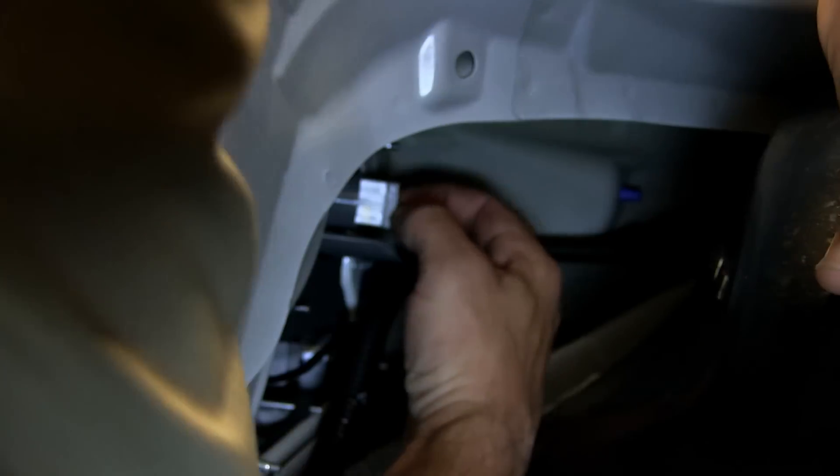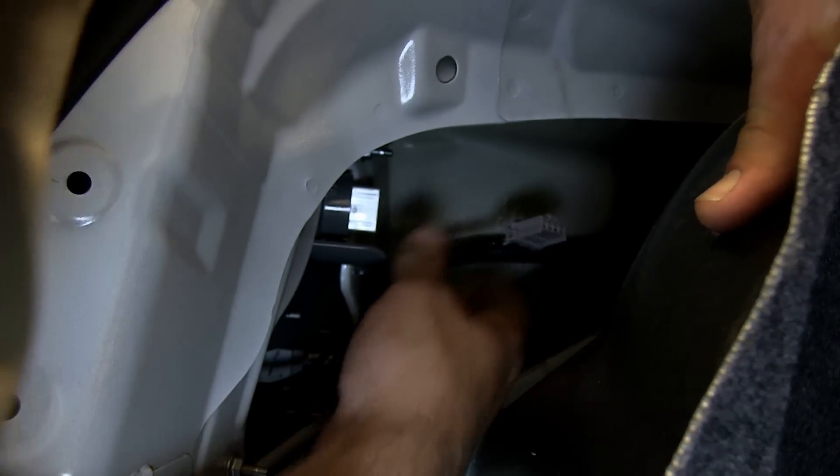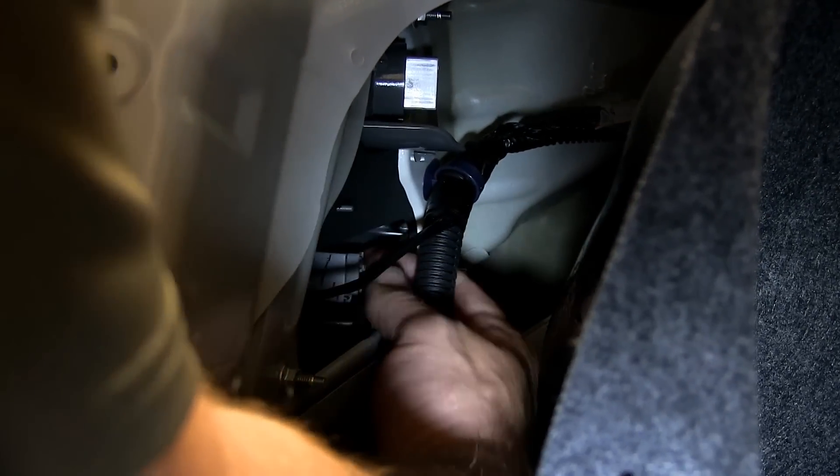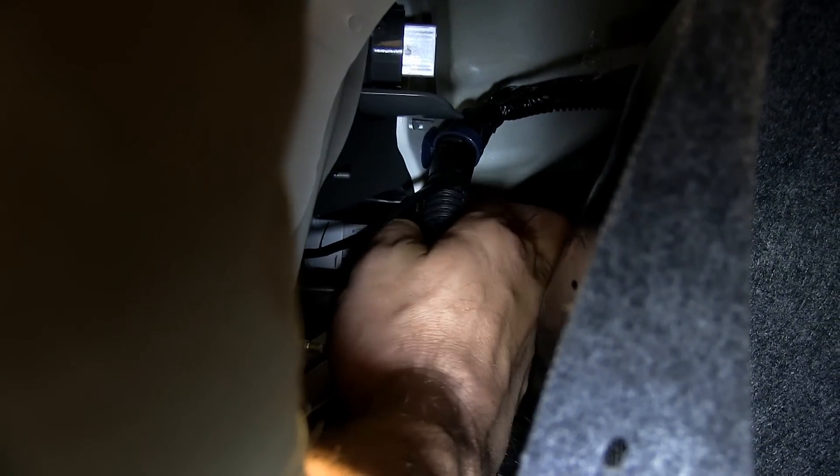We're going to press on the locking tab of the plug and go ahead and remove it from the socket. With the connection removed, we'll go down to the lower connection on the tail light, press on the locking tab and remove it also.